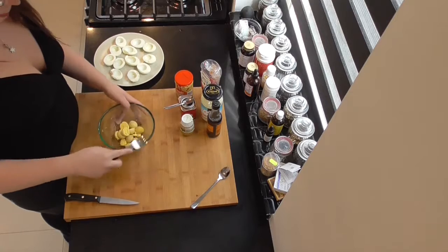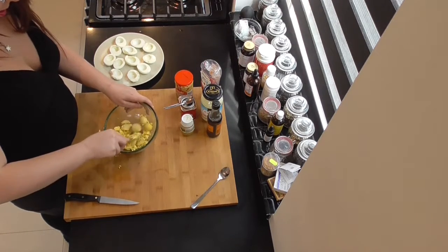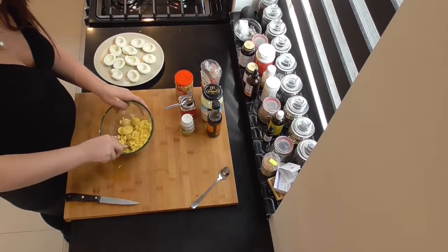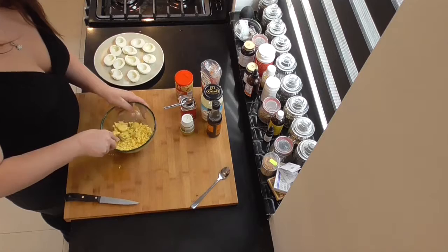Take a fork and mash all the yolk. If you like it with a bit bigger pieces, you can always choose to not mash as fine. But I like the substance of my deviled eggs quite creamy.